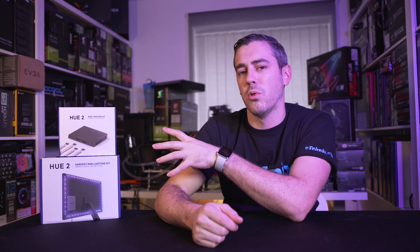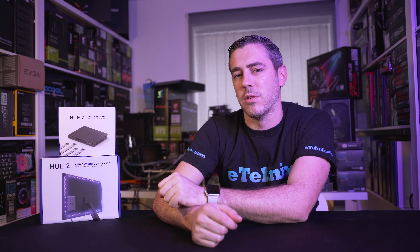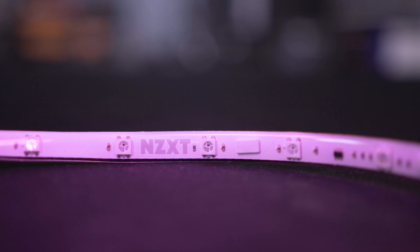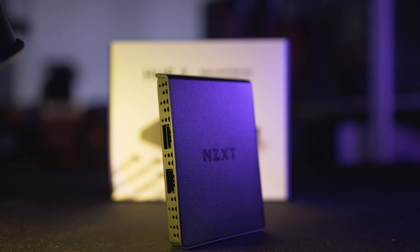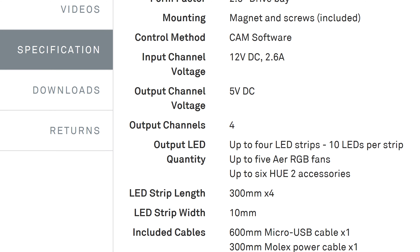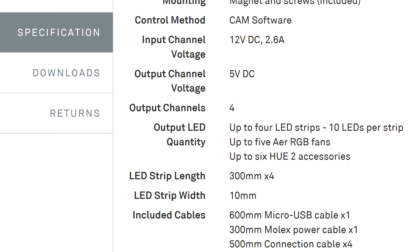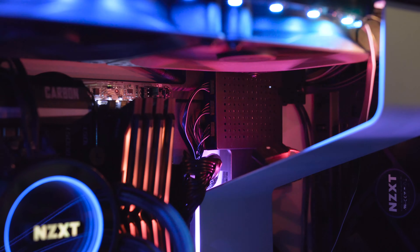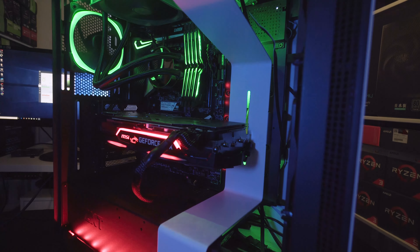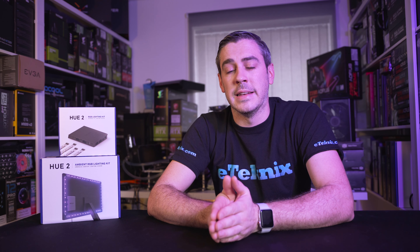These are both branded under the Hue 2 moniker, but how does Hue 2 differ from Hue Plus? The strips on the Hue 2 kit contain 10 LEDs, same as the Hue Plus kit, but they have faster response times and better synchronization with other Hue 2 accessories. The controller is smaller due to a more advanced microprocessor. The number of channels has doubled from two to four, so you can have up to 160 addressable LEDs compared to just 80 on Hue Plus. Up to six accessories per channel are supported, and you can now mix and match AER RGB fans and strips on the same lighting channel — something you couldn't do with Hue Plus. There is also the Hue 2 underglow accessory, a PCIe bracket for cable routing, and LED cable combs.